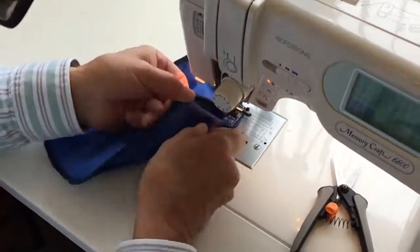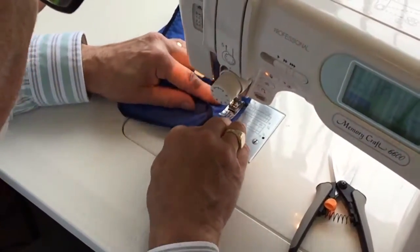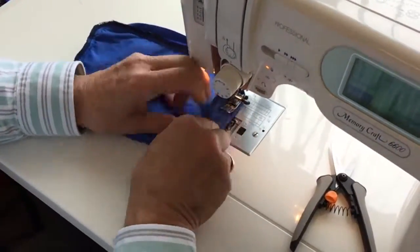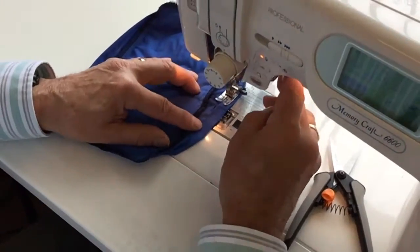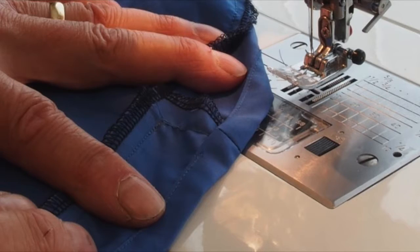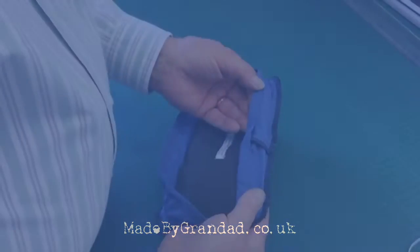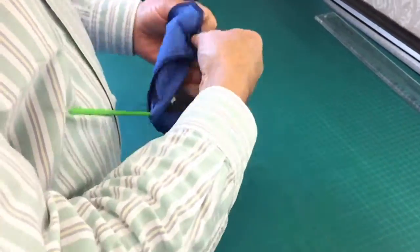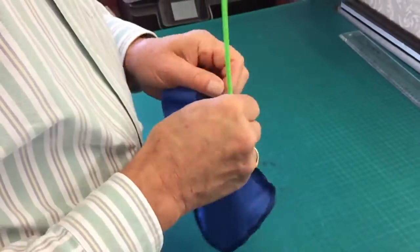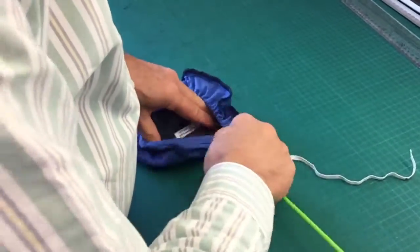Now we go all the way around, very close to the edge of that fold. When we come to the end, stop about 3cm short of where we started, which gives us room to insert and, if necessary, adjust the elastic. To do this, we use a special little gadget to make it easy to thread, but you could just use a safety pin — just as if you were threading elastic through the top of your pajamas.